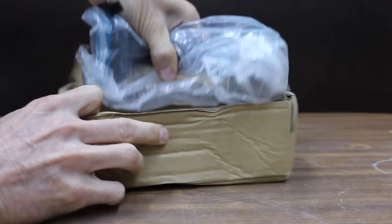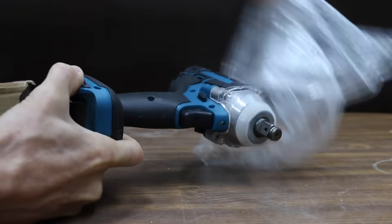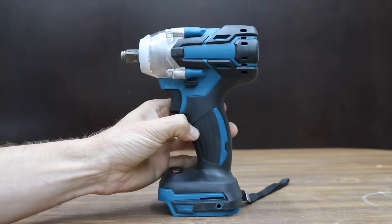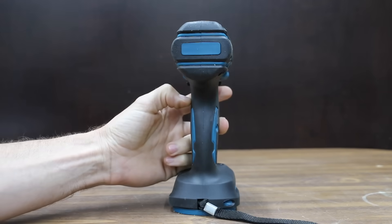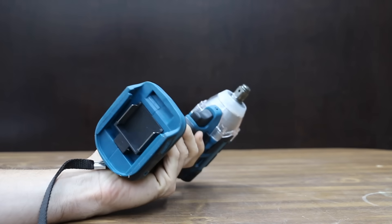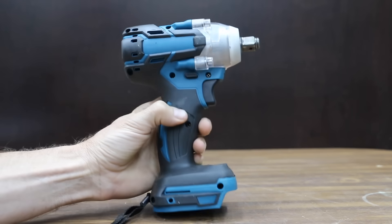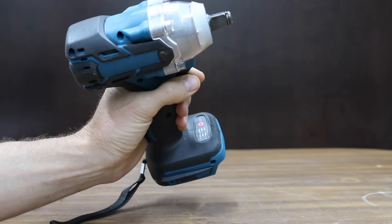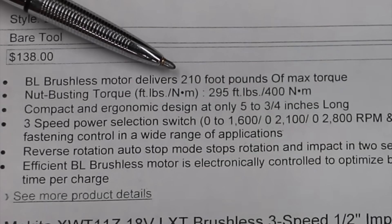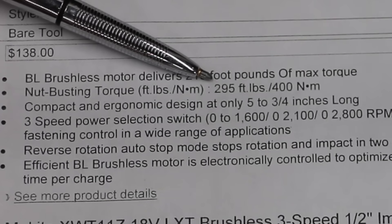At a price of just under $30, I bought the knockoff brushless impact wrench off of eBay. To keep from getting the impact wrenches confused, let's refer to the knockoff as Cousin Eddie. Cousin Eddie was shipped directly from China and took about a month to arrive. At first impression it actually seems to be a lot better tool than I expected for just $30. It's supposed to deliver 520 newton meters, which is about 384 foot-pounds of torque.